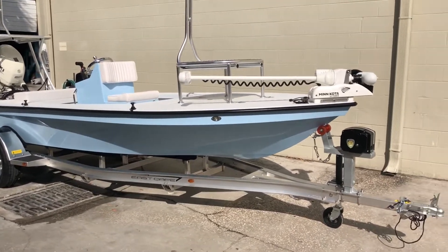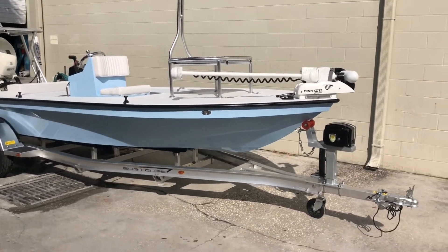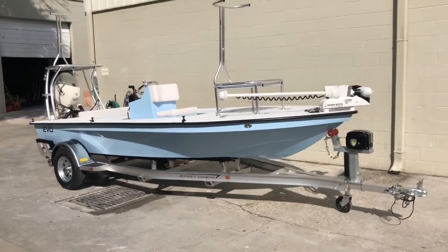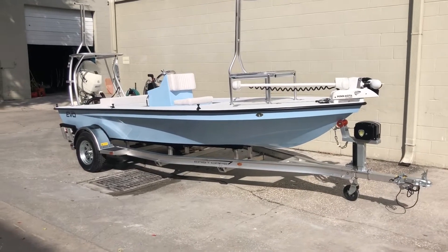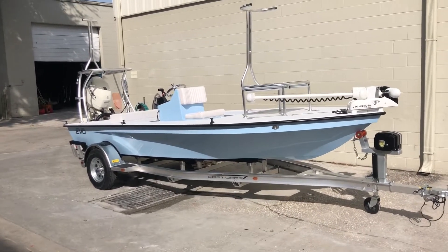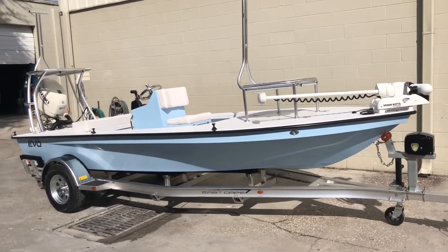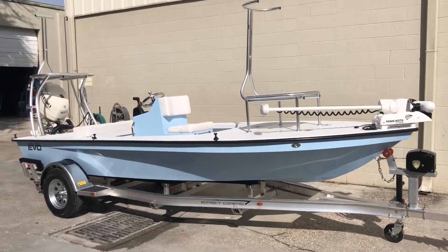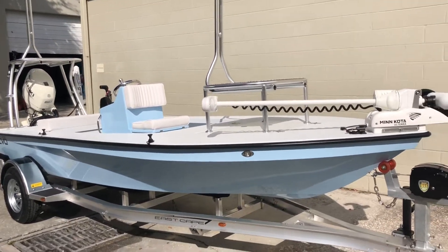Hey guys, what's going on? It's Kevin, East Cape Skiffs. Right now I got in front of me another Evo going out the door. This one is going to that whole Louisiana, Mississippi, Alabama area. Customer is a repeat customer — many years ago bought a Vantage. Wanted something smaller this time with still big body and big water appeal, but shallower draft. Evo X.